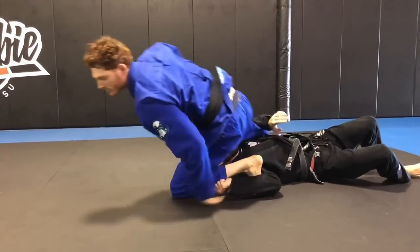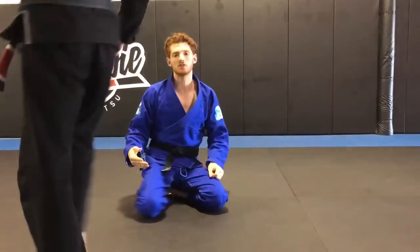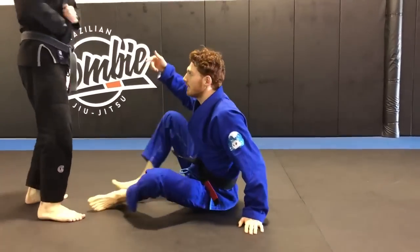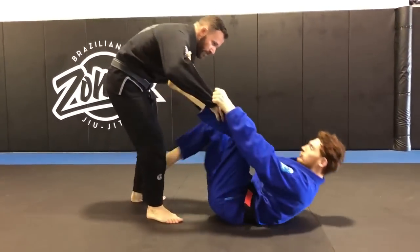Come up. Realistically, you're probably not going to get the mount or anything like that — usually you just get the sweep. Sometimes, when you do an overhead sweep like that, if the guy tries to over-fight the sweep after he lands, you can turn it into an omoplata or a triangle.